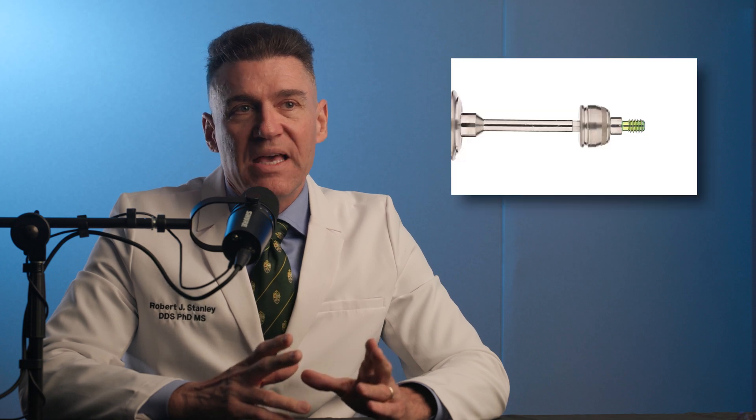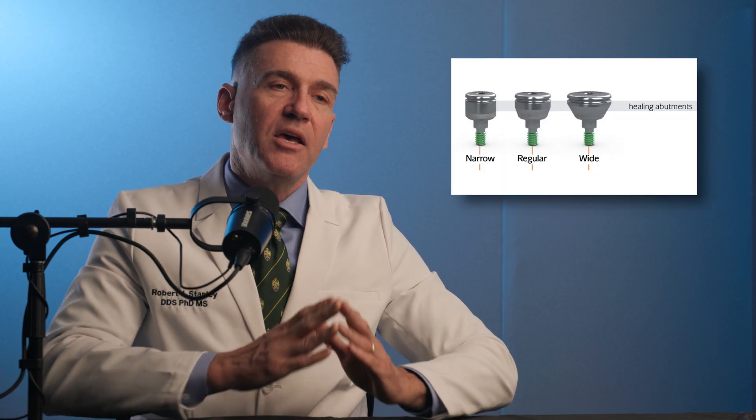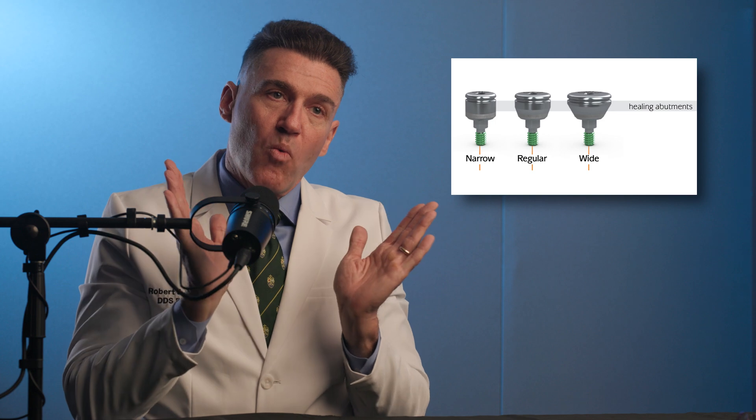Your implant crowns don't seat — I'll tell you why. If you're placing a dental implant and at the time of placement you place a transmucosal healing abutment, the transmucosal healing abutment typically comes in a narrow, regular, and a wide profile.